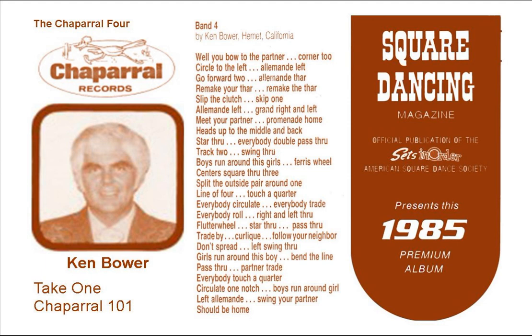Now slip the clutch, skip one, and alaband left, here we go, and the right, then a right, then a left, three-quarter, boys back in, girls push forward, there you go.